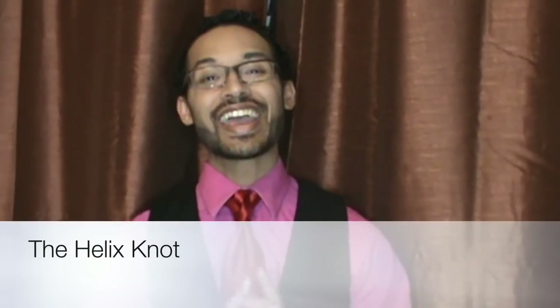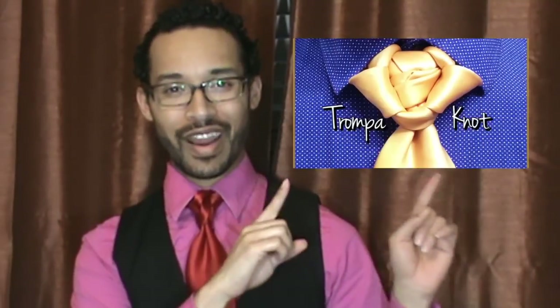Hello everyone, Lin Wood here, and today I am going to show you how to do the Helix Knot. But before we get started, for those of you who haven't seen the Thrompa Knot, you can click right here.